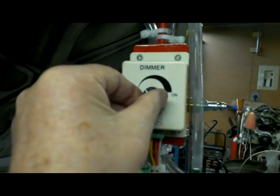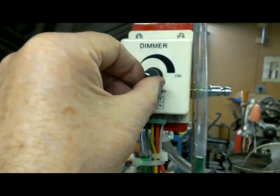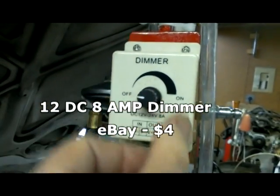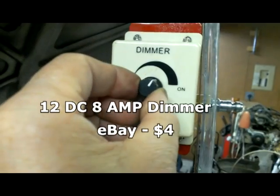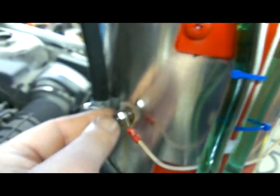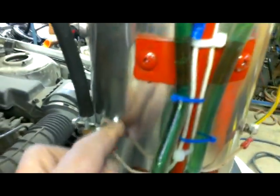This control here regulates the voltage to the element. I've got battery connections over here — just hook them up to the car battery. Power comes into this dimmer, which I got off eBay for a few bucks, and you can just turn it to adjust it. I never have had it over half — it gets plenty hot enough with that. Power goes down one side of the can. I've got little plastic insulators there so the can doesn't get voltage or ground, and the other side goes back up to the control.